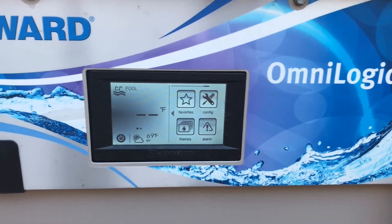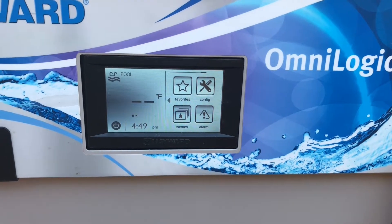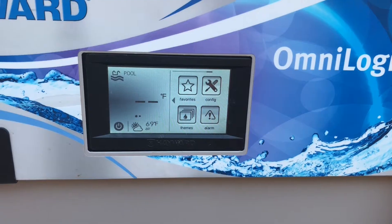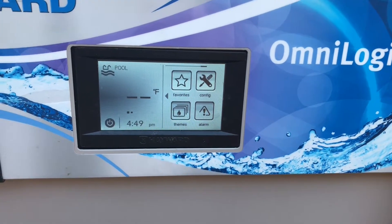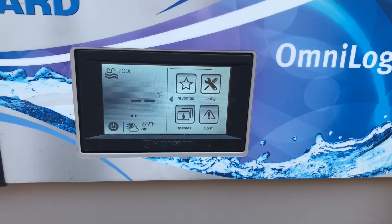I just want to do a real quick video on this Hayward OmniLogic touchscreen. It looks pretty intimidating, but it's actually a pretty easy system. Once you kind of know how to move around through the menu options, it's pretty easy. So this is just a quick tutorial on how to get through the system and change different settings.